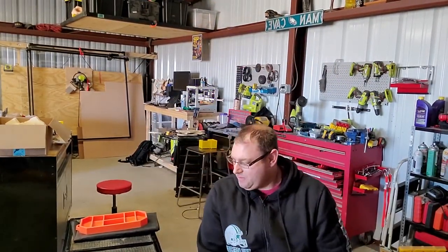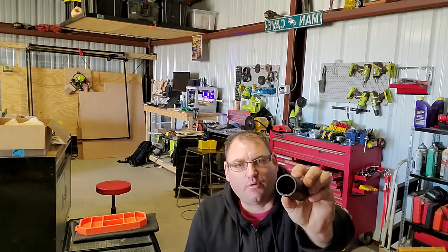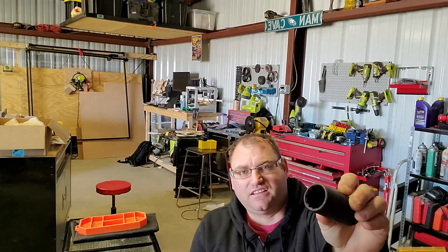What's up guys, Brick here with another brick tip. We're going to talk about impact sockets. One of the biggest mistakes I've seen people make is using a 12-point on a rusty bolt. This is a 12-point — as you can see, it's got a lot of negative space.